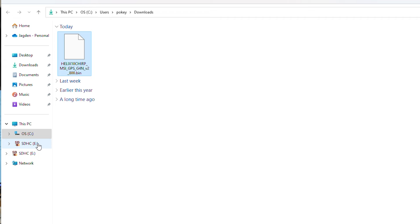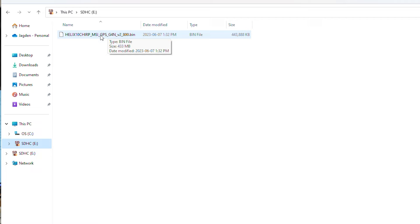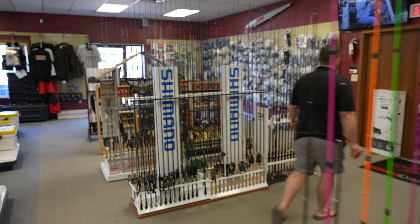We're going to check our SD card — we have the update that we need. We're going to go ahead and eject this SD card so that we're ready for the update. For the Helix 9 MSI G4N, we are going to do this exact same process again and load it up on another SD card so that we can update that second unit at the same time. Then we'll move over to the boat and get these updates performed.